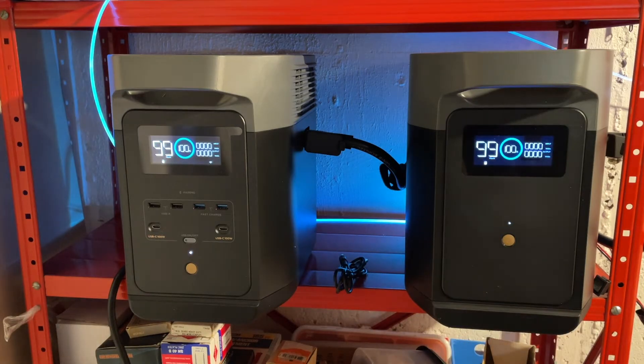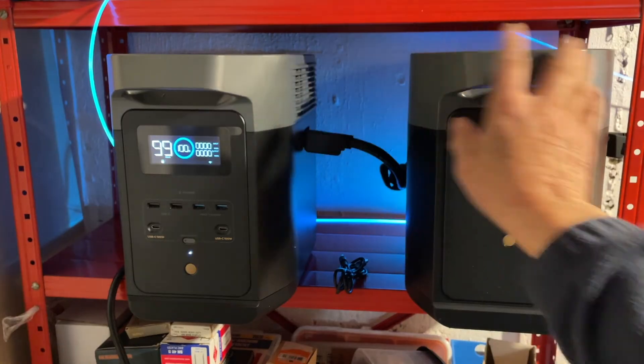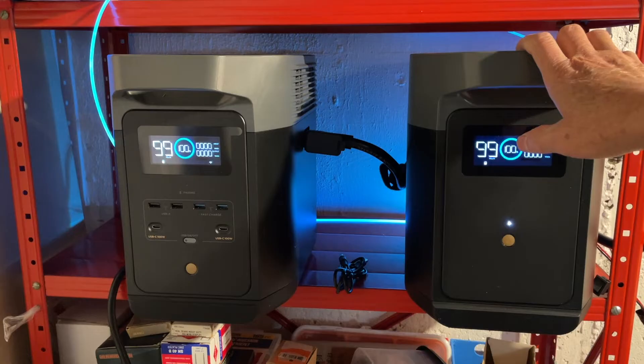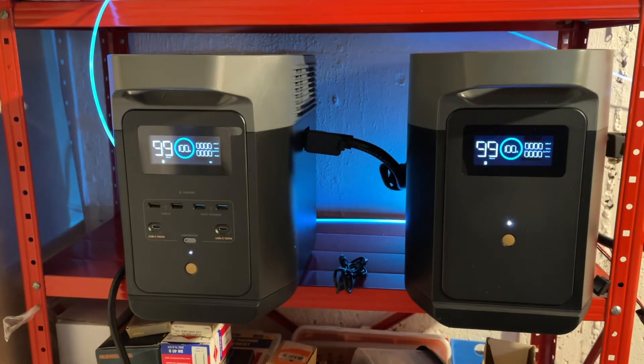One of the quirky things with the extra battery is that you cannot take it out and bring it to your solar panels to have it charged separately — you have to charge the two units together. Also, if you were to use this to back up your gas boiler or gas furnace, make sure that you have a ground, because this unit has AC with an open ground. If the connection to your gas boiler doesn't have grounding, it might not work properly.